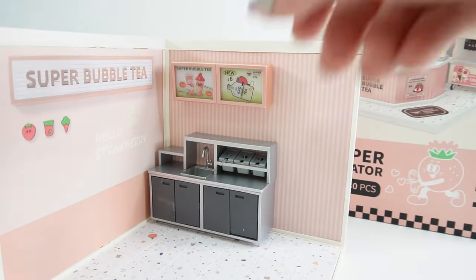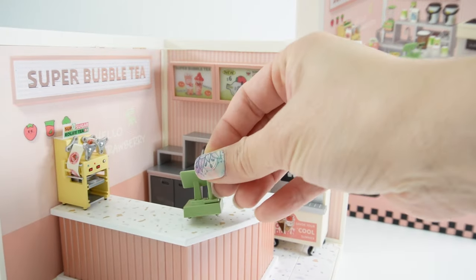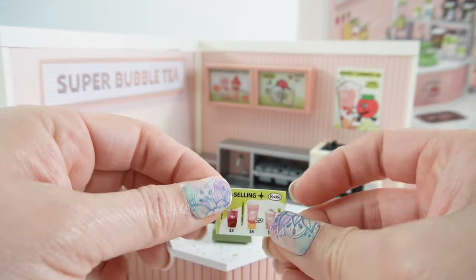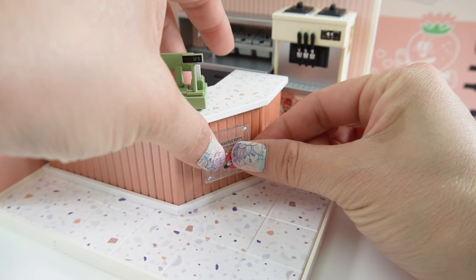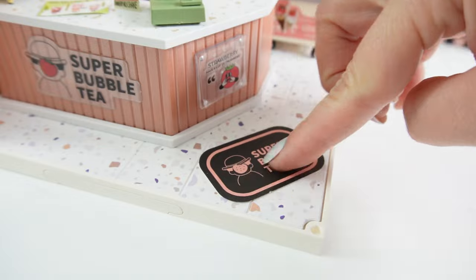Here's the cash register. Let's install our large appliances. Let's add some signage. Here we're in the front. On the floor, we're also going to have some signage.